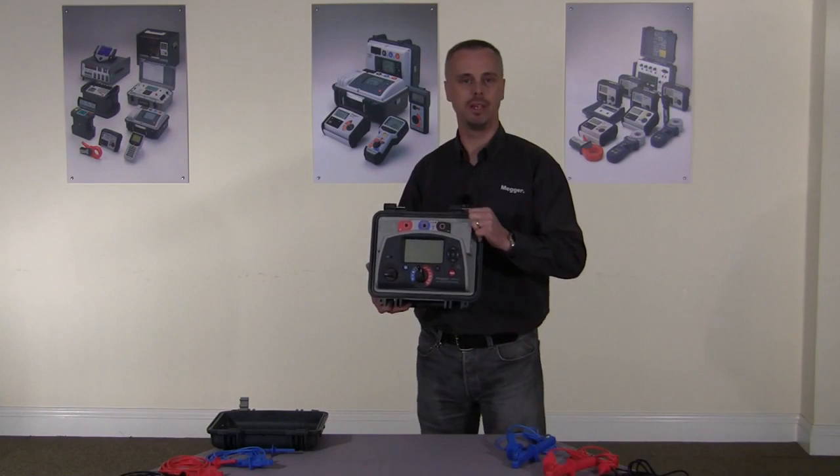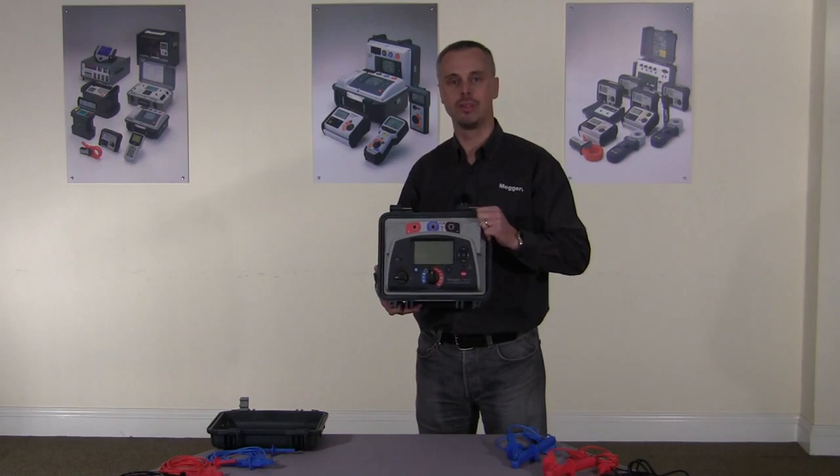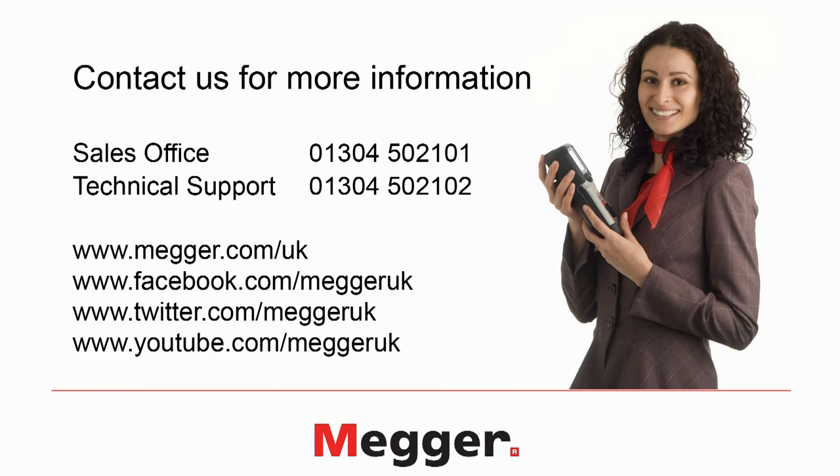Thank you for watching this video. If you require more information, please contact us on sales 01304 502 101 and lifetime tech support on 01304 502 102. Alternatively, you can find information on our website at www.mega.com, or you can follow us on Facebook, Twitter, and YouTube.